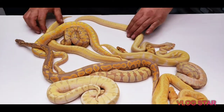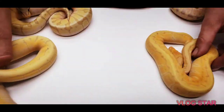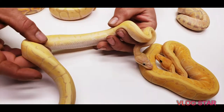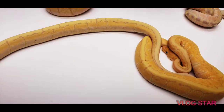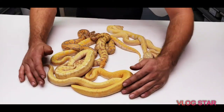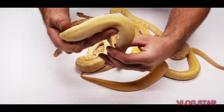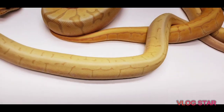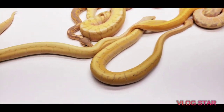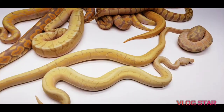And then you've got the banana pinstripe woma — so these two are the same thing, just this one has woma in it. With the woma, you lose a lot of your pattern, you get the high whites on the side, and the top gets blushed right out. This is the pastel pinstripe banana woma — so this girl is this guy with the pastel version added. You get the banana pinstripe woma vs. the banana pinstripe pastel woma.